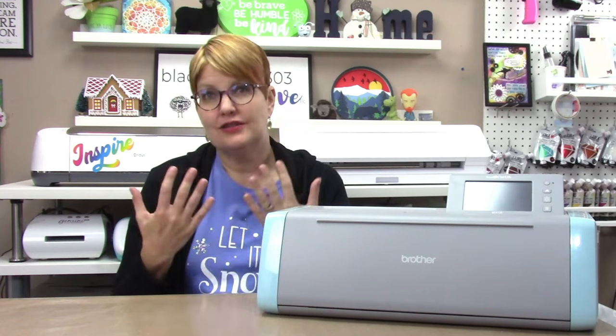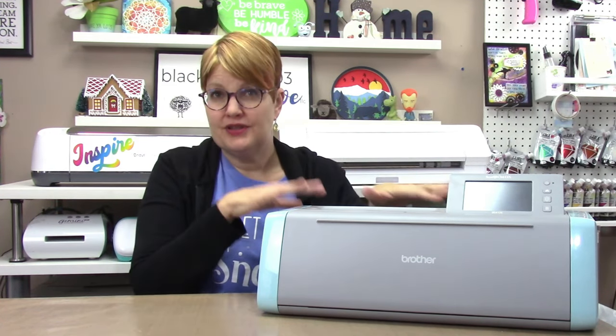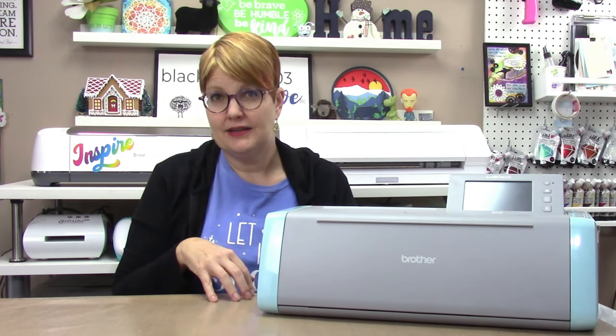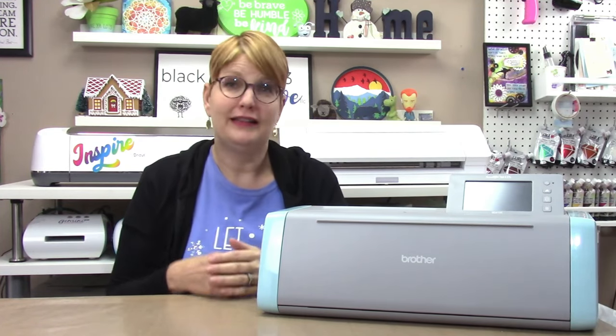I don't see these machines go on sale very often, unfortunately. The best thing to look for when purchasing is a package that offers the machine with added materials and accessories at the same purchase price to make it a better deal. I've had the best luck with that on hsn.com, Amazon, and swingdesign.com. If you know of other sources, please share them in the comments.